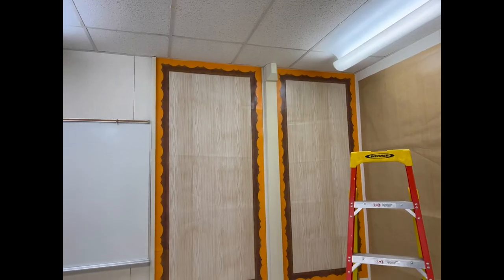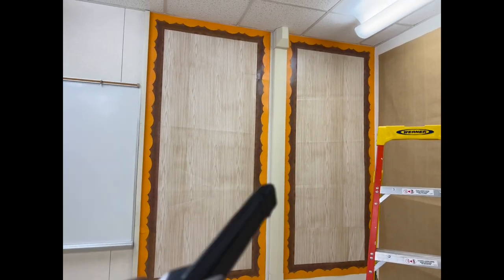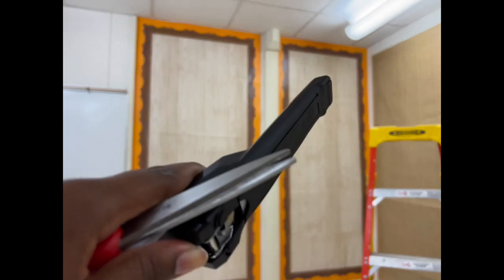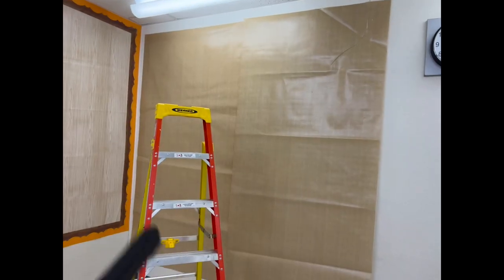It's almost 8:30 and I want to show you guys what I've gotten done. I got these two little panels done. Originally I wanted this to be my champs wall, but since that thing is in the middle interrupting the two borders, I think this is going to be my seventh grade and eighth grade student work wall. And then I'm going to make the other section my champs wall.